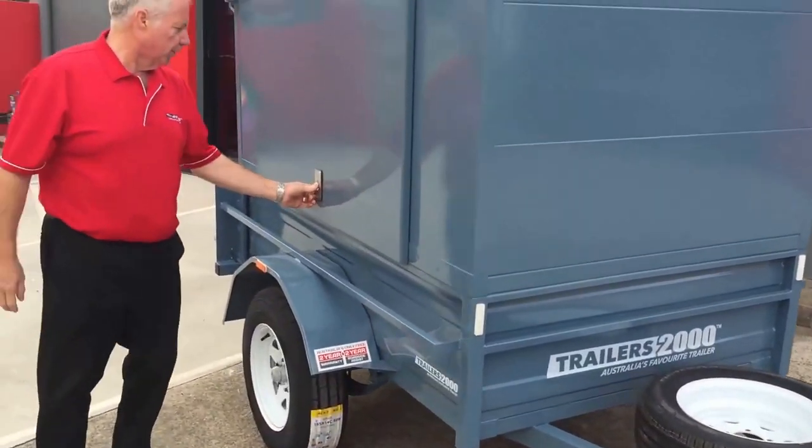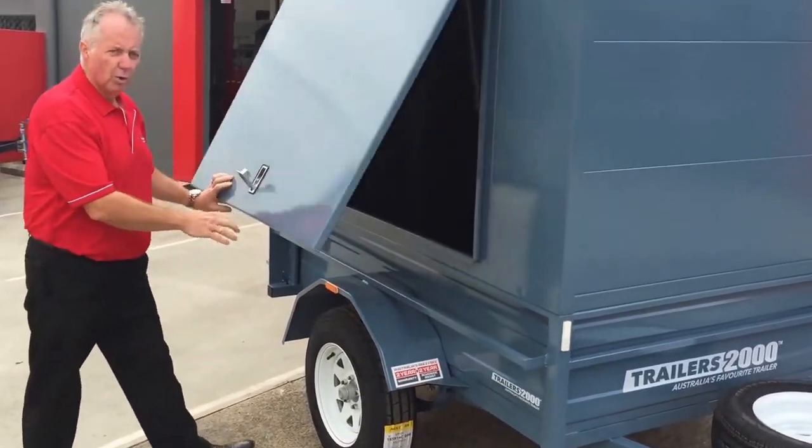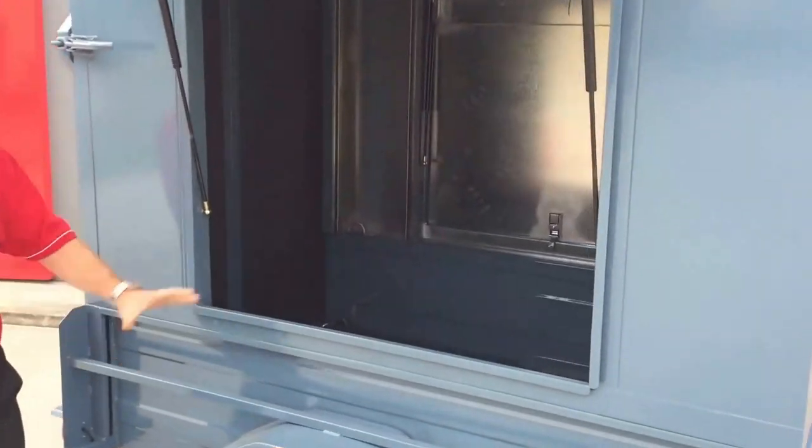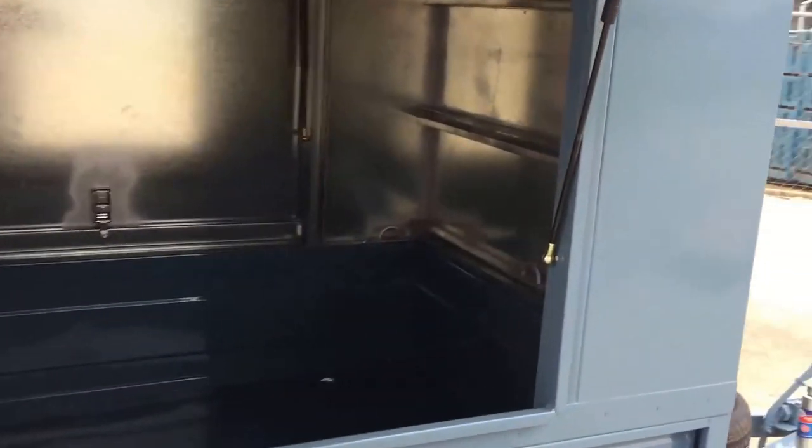There's a swing-away jockey wheel that swings up to stay out of the way and can't be stolen. Now we'll have a look at the trailer. We've got our lockable sides, all keyed alike. This one's got a door on either side. You'll see our fantastic system that goes up in increments of just over 300mm. This one here is an 1100 high top, and we can go higher or down to a 750.